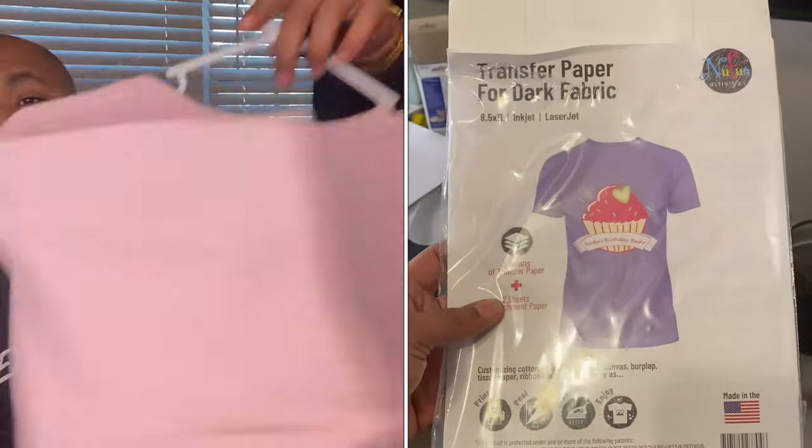What's going on guys? Welcome back to my channel. Today I'm going to teach you guys how to make t-shirts with transfer paper, so stay tuned.